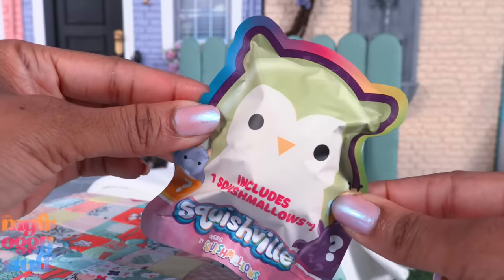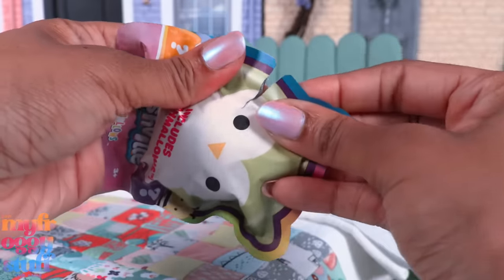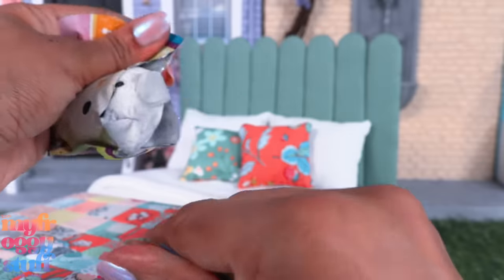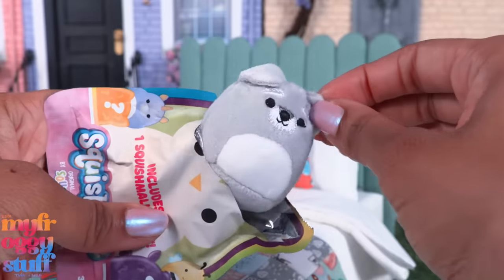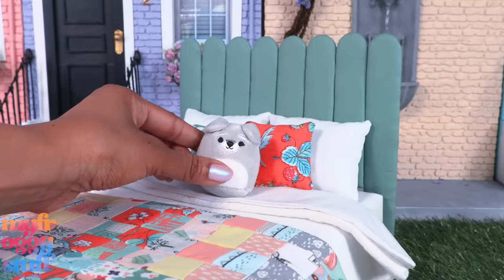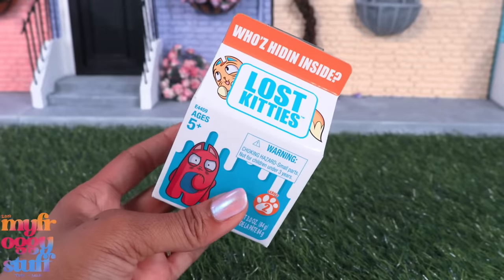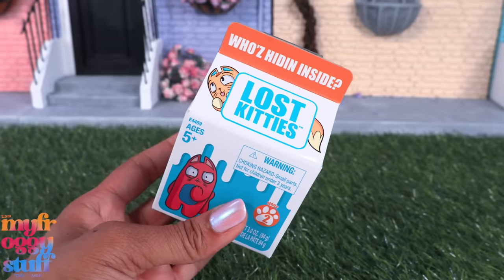Now that I've changed my doll bedding again, I'm looking for the perfect Squishmallow to go on it. This is one of the individual packs — it's a little dog, and it doesn't look too bad because we have some gray right here.